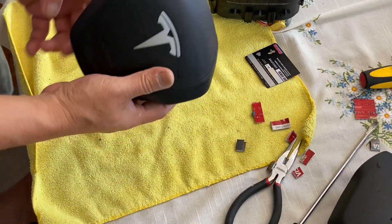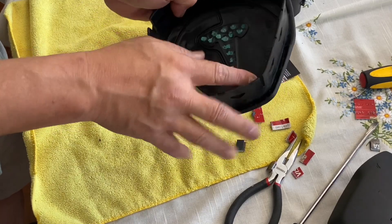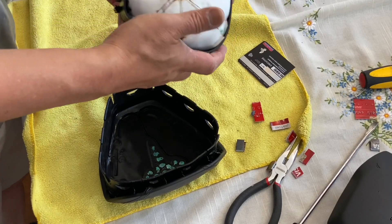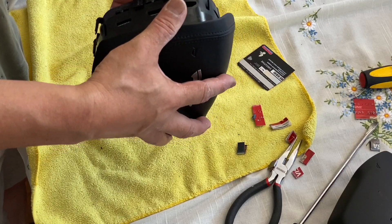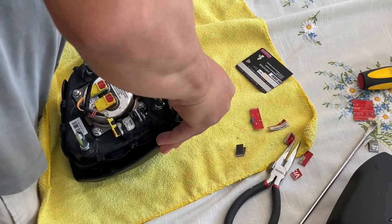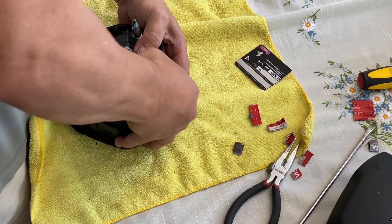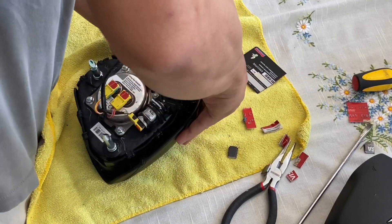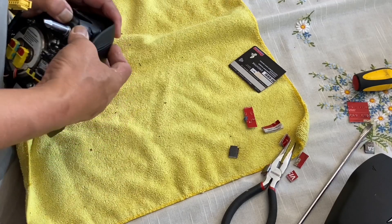To put it back, you're just going to put the handshell onto the slots — these tabs hold to the slots. Just remember, when you push it, make sure everything is aligned before pushing it further. There you go. When you hear the sound, that means it's locked in. It's all locked.